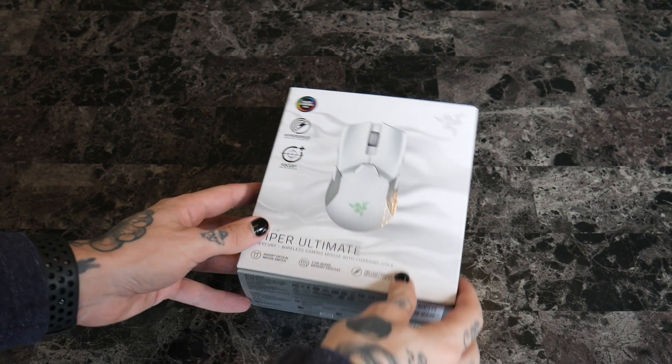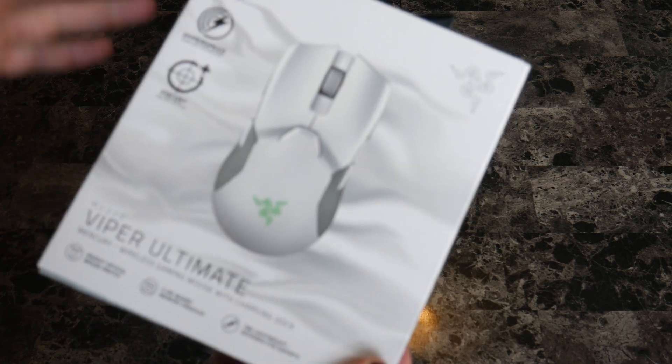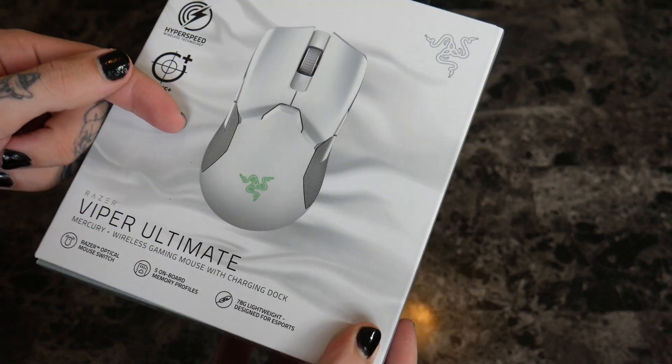All right, so what we've got here is the Viper Ultimate, my Razer. It's a high-speed gaming mouse.